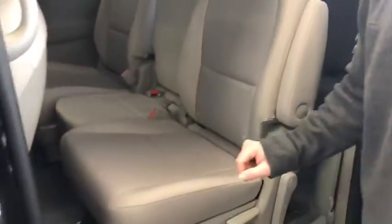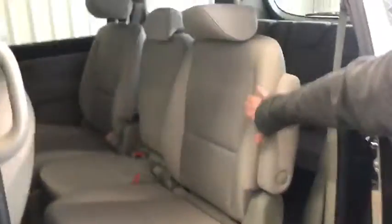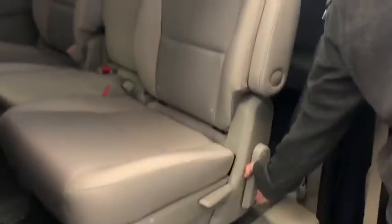This center console is completely removable in case you want to have the captain's chair style and pass through. But if you do need the bench in the middle there, no worries — getting into the back row is still easy. Just one simple pull on this lever and you can see it folds up and out of your way so you can get easily into the third row.